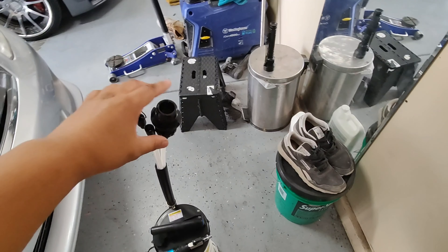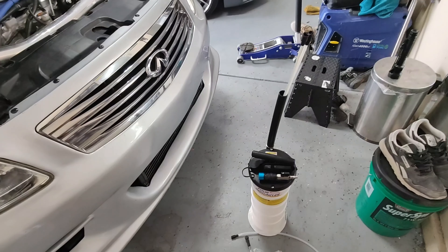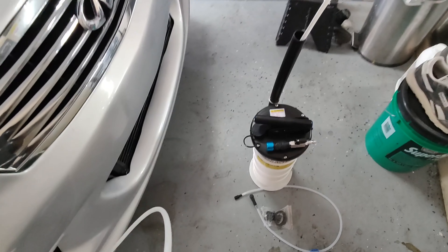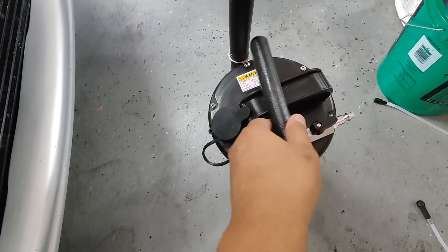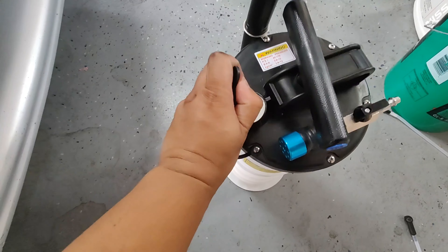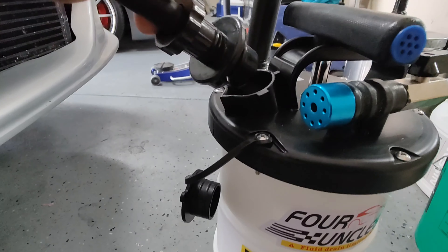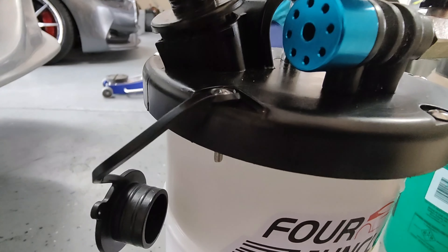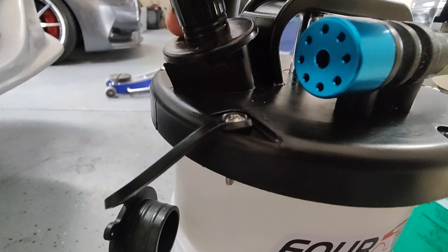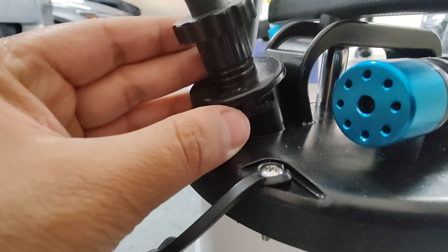Alright, let's connect another hose. What you want to do is get this hose — this is the main hose right here and it's a fatter line. You want to get the pump. Here's the pump. What you want to do is move this to the side — this is where you're gonna connect the main hose. Push it down and then just lock it in just like that — you guys can see that lock right there.